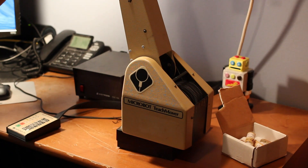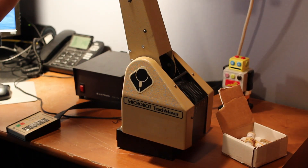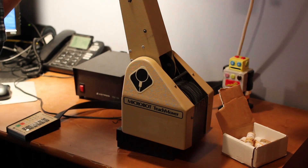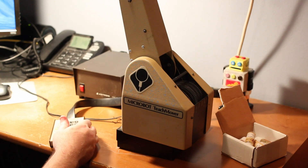Also on the back of the teach pendant itself, I did have to reconnect the cable. The teach pendant wasn't working at first — it was totally dead. All I had to do was open up the bottom and plug the cable in, and all was working fine.